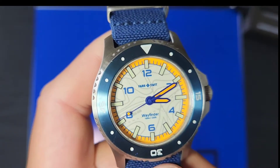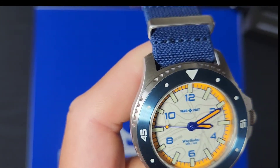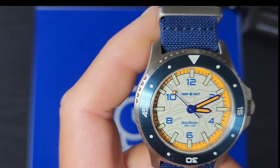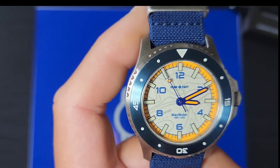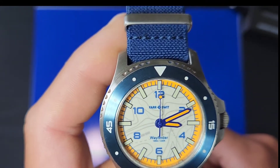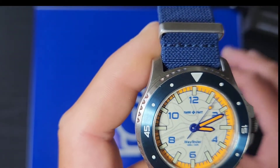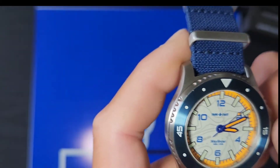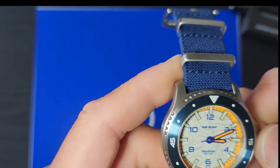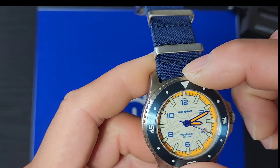I dig the dial on this guy — it's a lume dial version. This watch retails at $400, and it's a United States-based company. Parts come from all over but it's assembled in their factory in Chicago, Illinois. It has a 120-click rotational bezel.